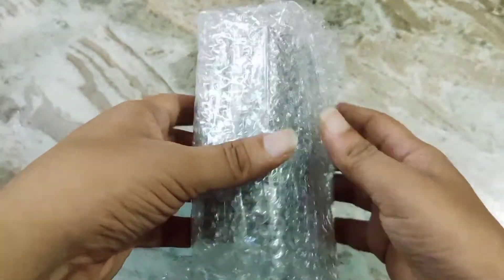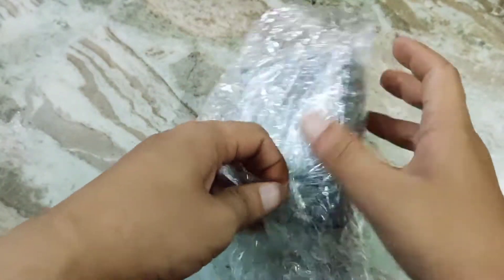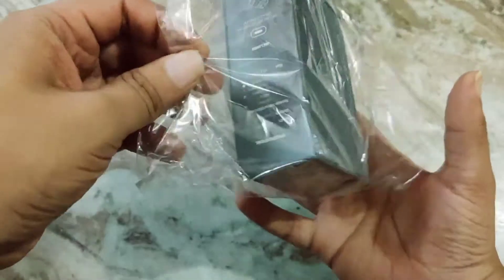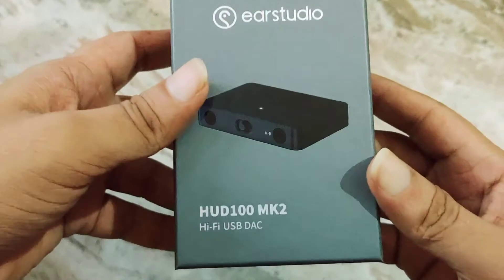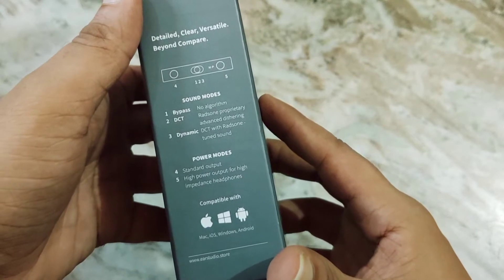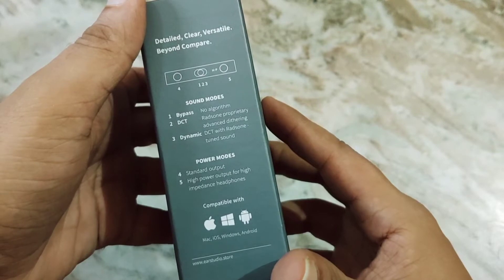I'm expecting this one to be better tuned. The Mark 2 is supposed to have more refinement after all. Radsone EarStudio HUD 100 Mark 2 — a lot of packaging here. Not bad.